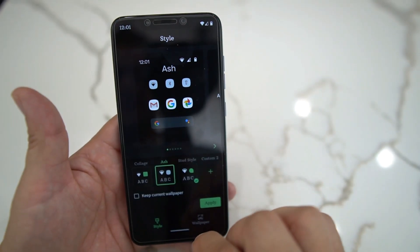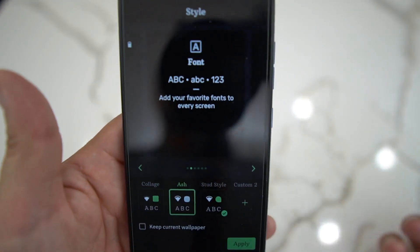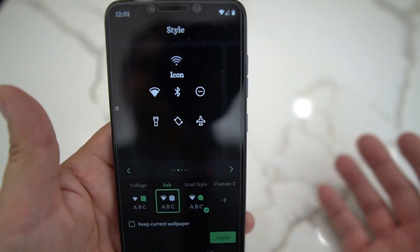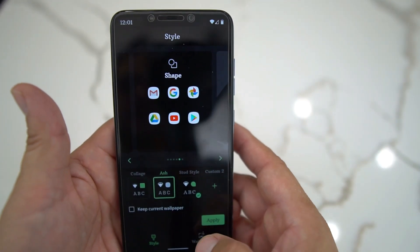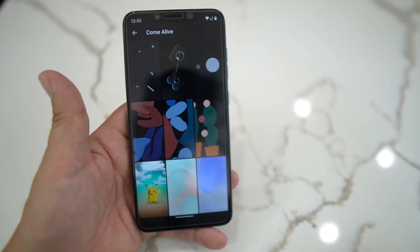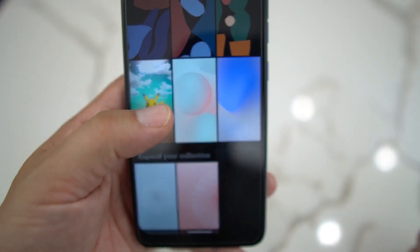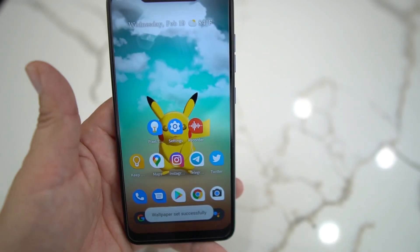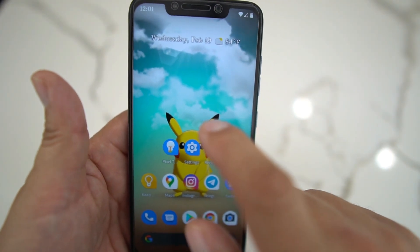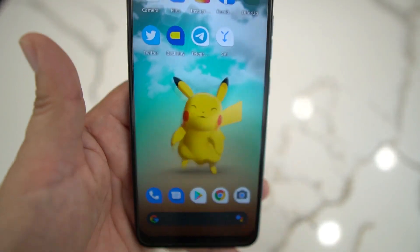You could do icons too. You can do a font, you can do an icon, you can do color — all kinds of things. Now when you go into wallpapers, you have all the cool Google wallpaper apps including Pokemon. So if you grab Pokemon, you set it up and you tap him and he does different things.